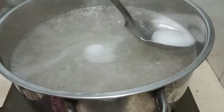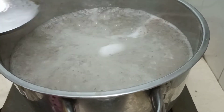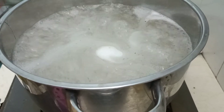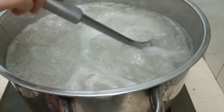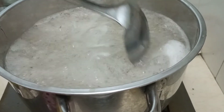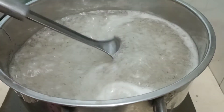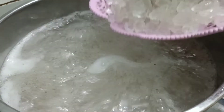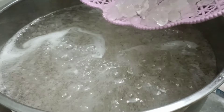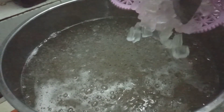Để cho món nước nha đam mũ trôm hạt chia được trong suốt và nhìn hấp dẫn ngon hơn, thì chúng ta thấy có bọt như thế này thì phải vớt cho sạch bọt nha mọi người. Cuối cùng là tới phần nha đam. Đây là phần nha đam Xuân đã rửa sạch và sắc thành những hạt lựu thật nhỏ. Quý vị nhớ là món này chúng ta sắc nha đam thật nhỏ thì nó càng ngon hơn.